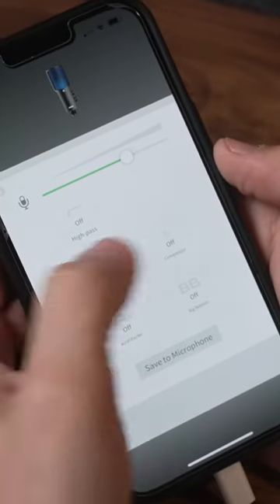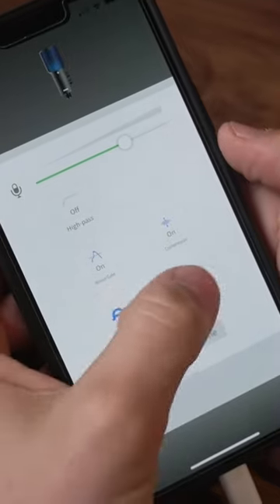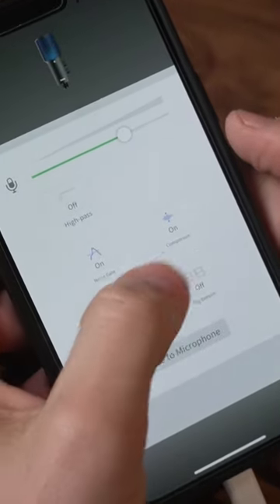You also get the Apex Aural Exciter and Big Bottom effects which boost the low end and the mid-presence clarity, which is great for vocals.